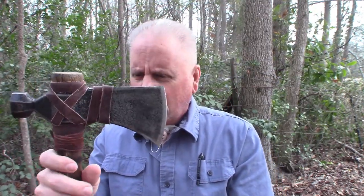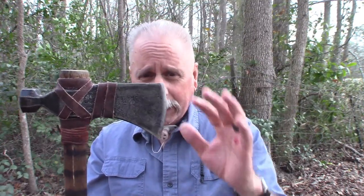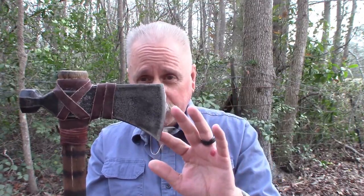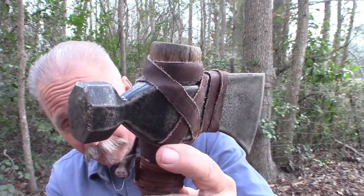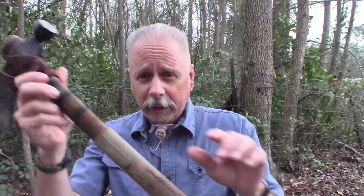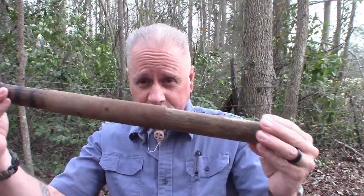I'm gonna take it here on a couple of little errands and let you see how it performs. The tomahawk itself is made by Cold Steel. Like I say, it is called the Rifleman. It has a three and a half inch cutting surface, and of course you can see it has the hammer on the other side. It's a great tool for all types of different tasks. The overall length of the tomahawk from end to end is 22 inches and it weighs exactly two and a half pounds.